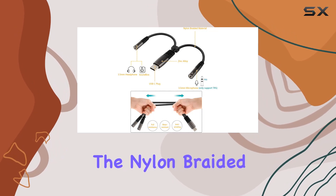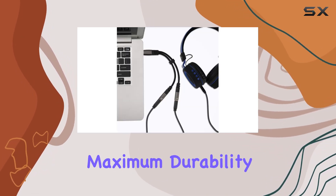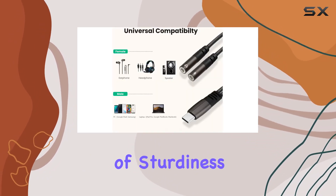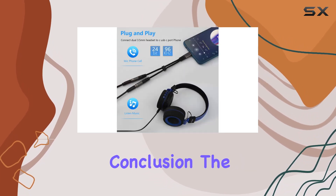And the design — the nylon braided cable not only looks sleek and upscale but also ensures maximum durability. The zinc alloy plug adds an extra layer of sturdiness, promising a longer lifespan for your adapter.